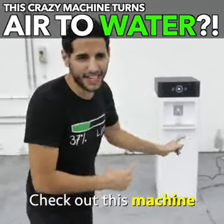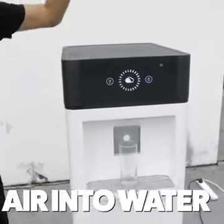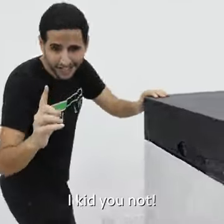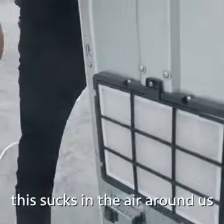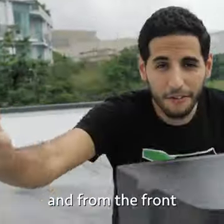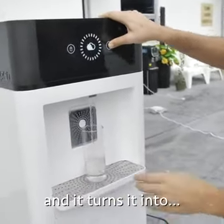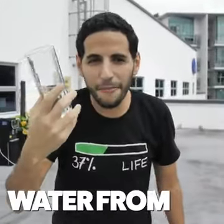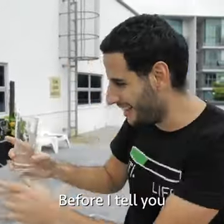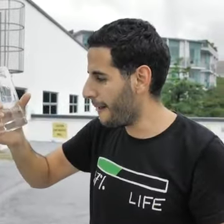Check out this machine — it is from the future. This machine turns air into water. From the back it sucks in the air around us, and from the front you click here and it turns it into water. This is crazy — water from air.